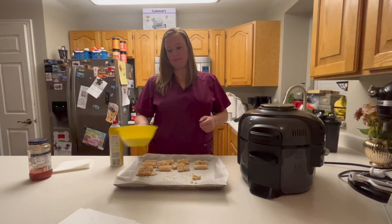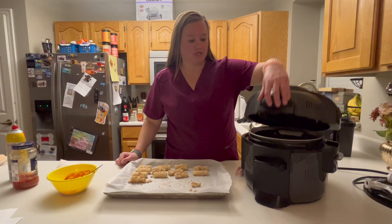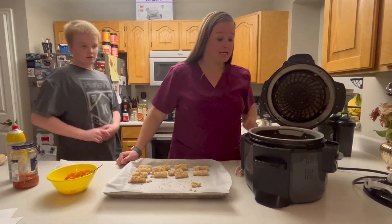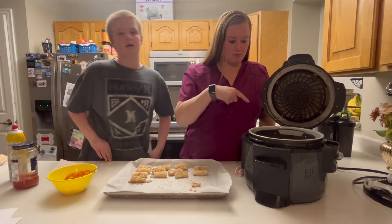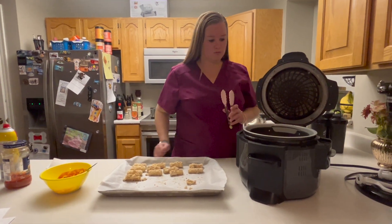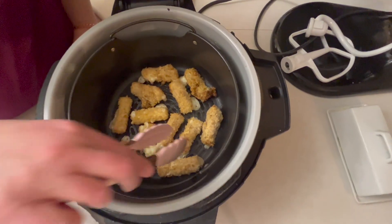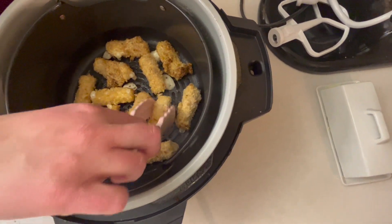And we'll dip them in some marinara sauce. Okay, so these just finished. I am looking at them — come show them with the camera how they look. Some of them have exploded a little bit, but they look so good. I'm so excited for these.